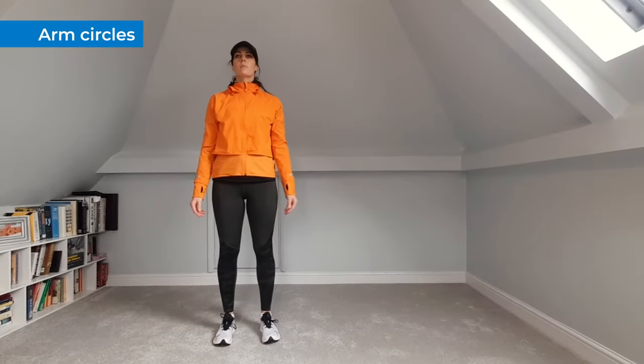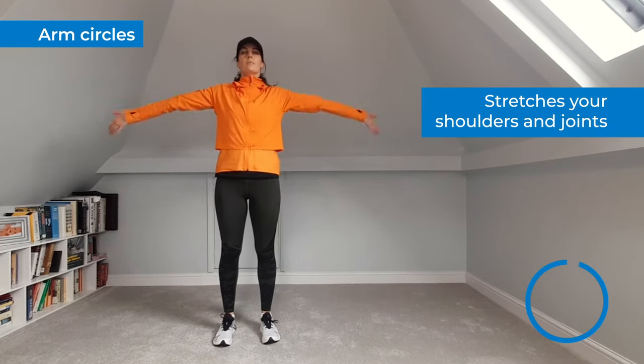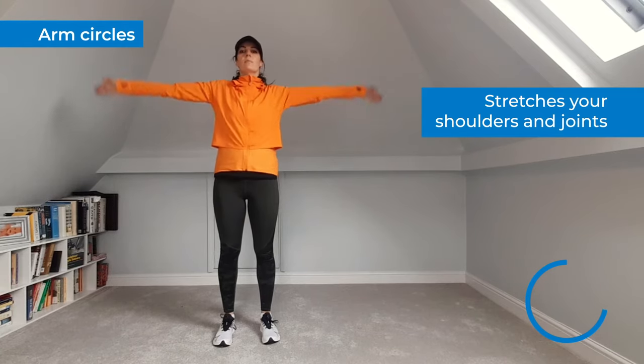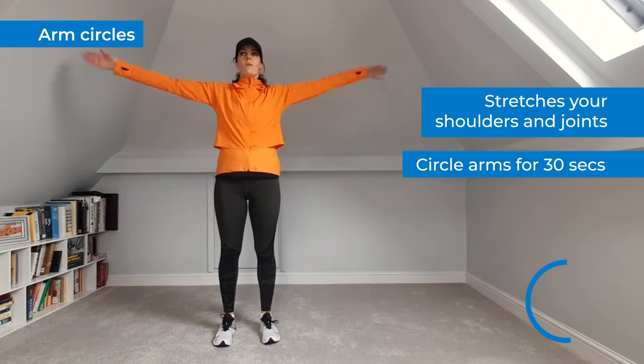Let's start with arm circles. These are a great way to stretch your shoulders and joints before a run. Stand and slowly swing your arms forward in a circular motion. Start with small circles and slowly build up to larger circles. Continue the movement for 30 seconds.